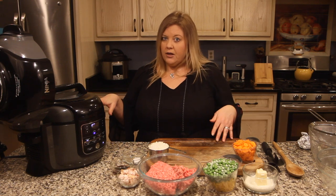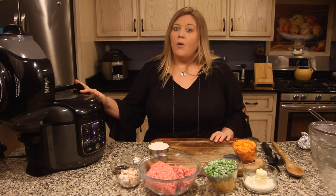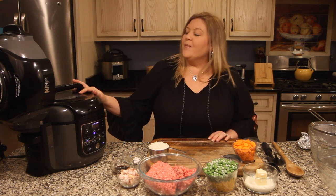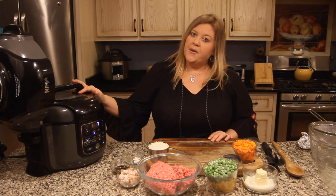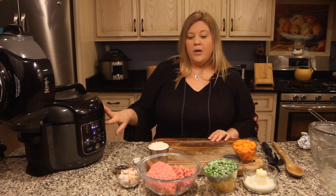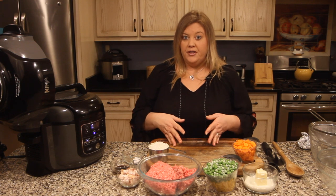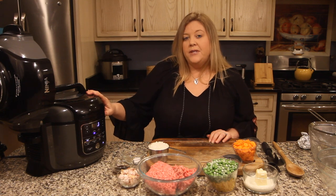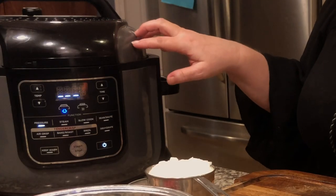The reason I'm using beef broth and chicken stock instead of water is that I'm going to use the liquid as a thickening agent for our sauce. I want the starch from the potatoes to come out into that broth — it's going to help thicken our sauce for this cottage pie.